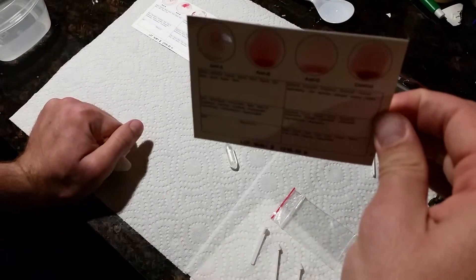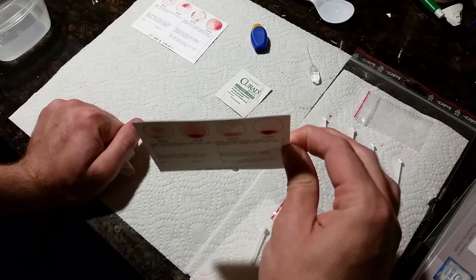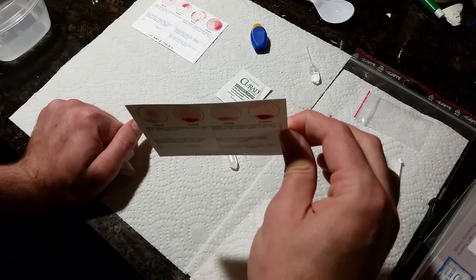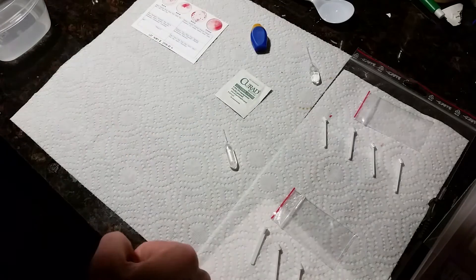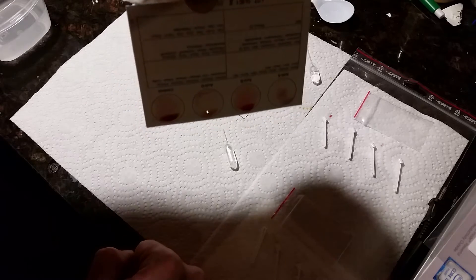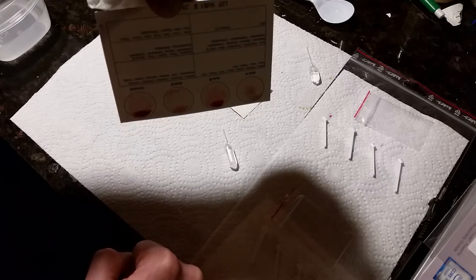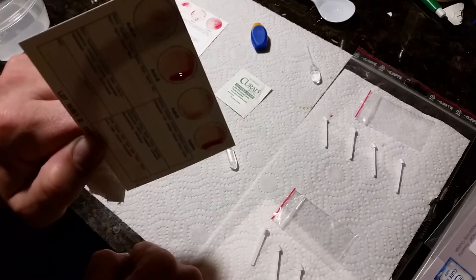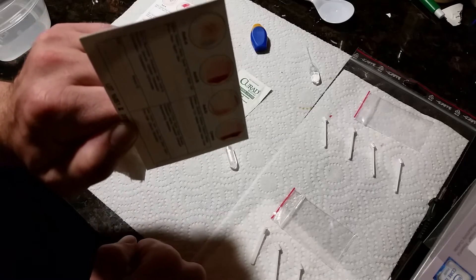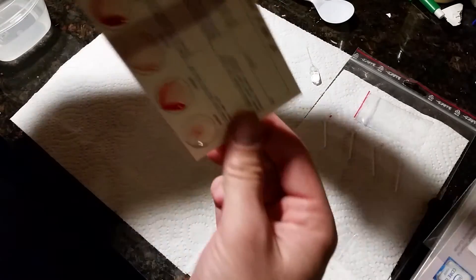Remember, you only have two minutes to do this before the blood goes bad. Now tilt the card this way for 10 seconds — this allows the granules to get left behind while the water goes down to the bottom, giving it the granulization effect. Then vertical or horizontal, six, seven, eight, nine, ten. The final position is this way — just want to make sure the blood moves around and coats each circle nicely.